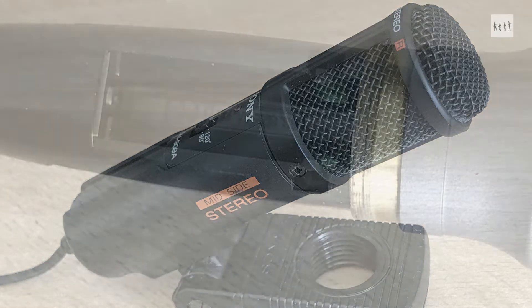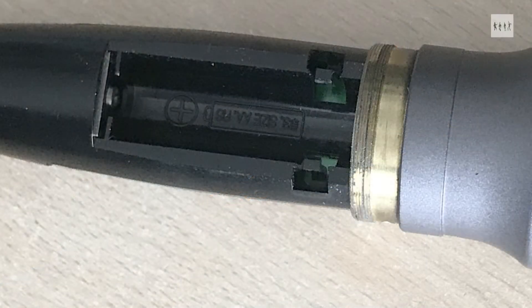I was relieved to find that I had removed the battery since its last use, so its contacts were clean and the whole microphone was in working condition.